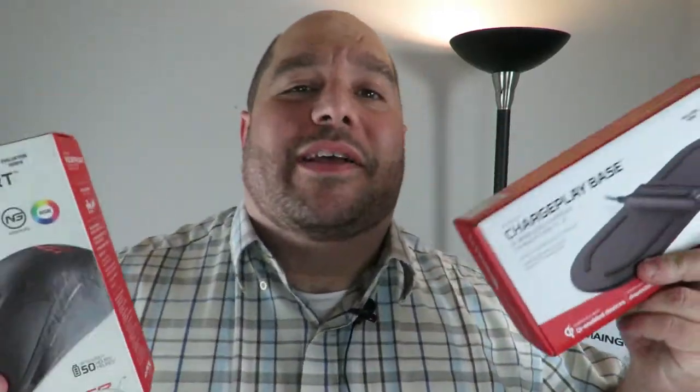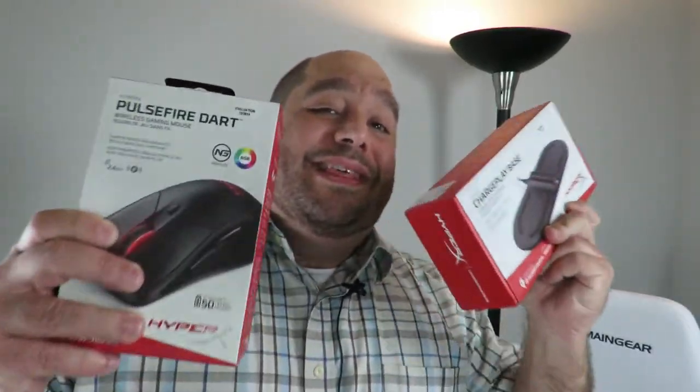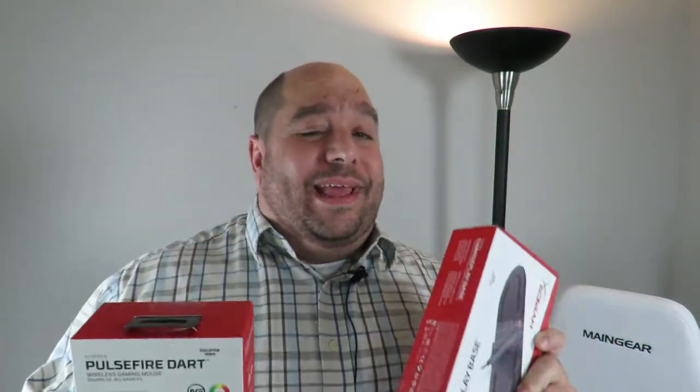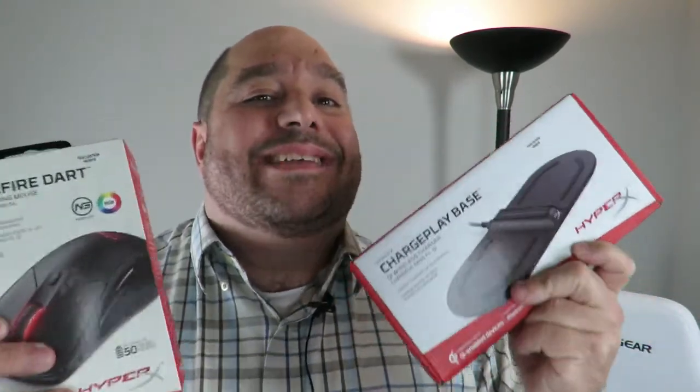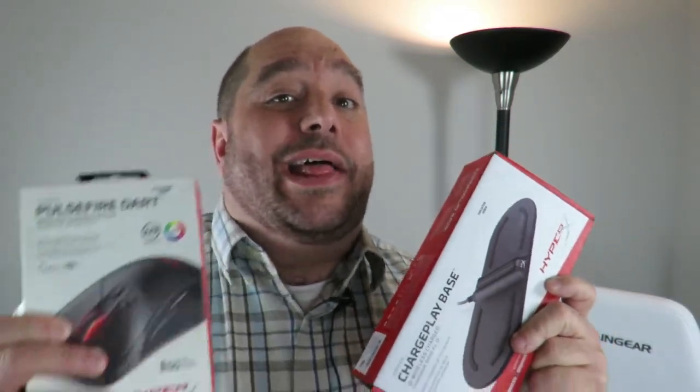So I know you guys are thinking, wow, HyperX comes out with another mouse. This mouse is actually incredibly exciting. Aside from it being a wireless gaming mouse, it's got so much more — check this out.